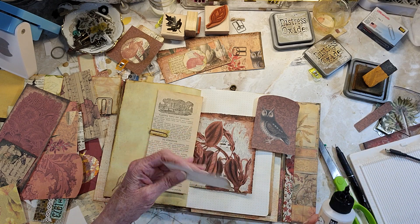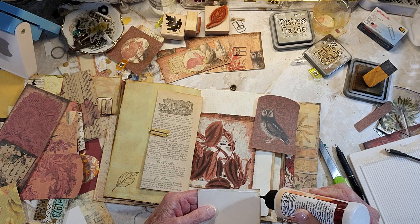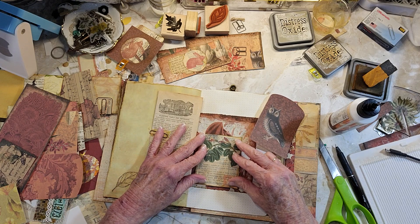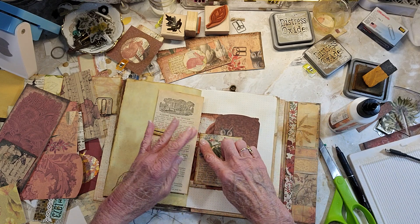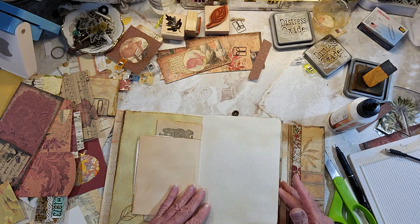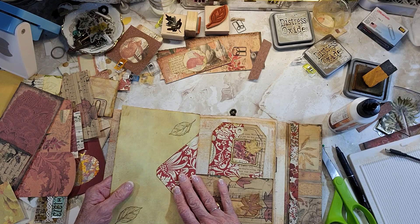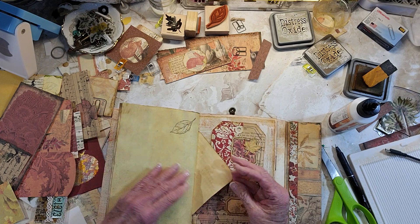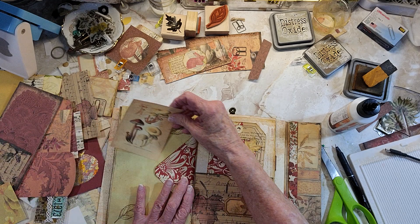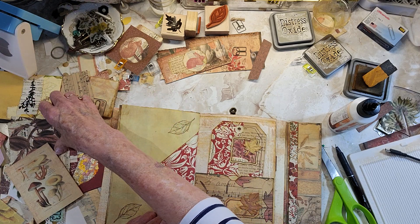I don't know if I want to sew this or not. I'm just going to let it go this time. And then I'll sew him and maybe add a little more element to that. So that's journaling and journaling — you can journal on this page. I can glue this down and make a tuck, and put a journal card or something in it.